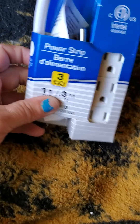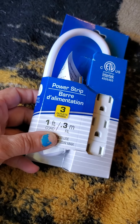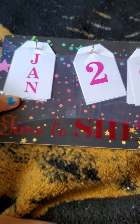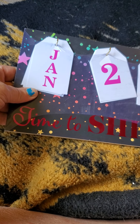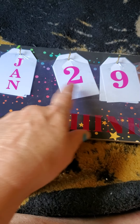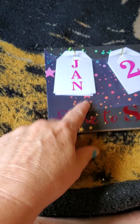Up next, I was needing a power strip so I picked this one up. I also found this calendar — it says 'Time to Shine' and it has space for the day and the month.